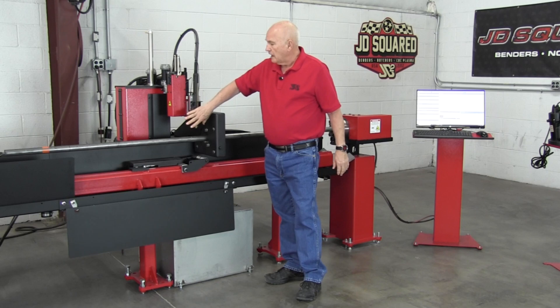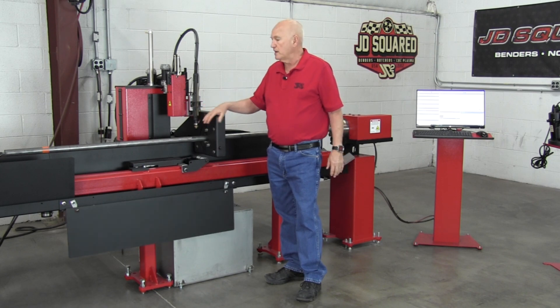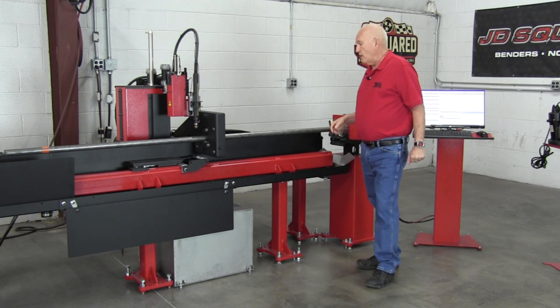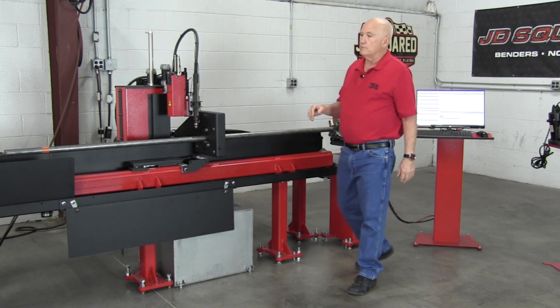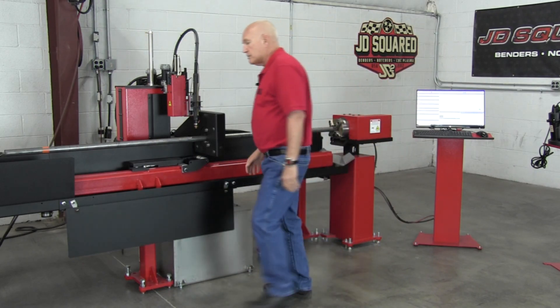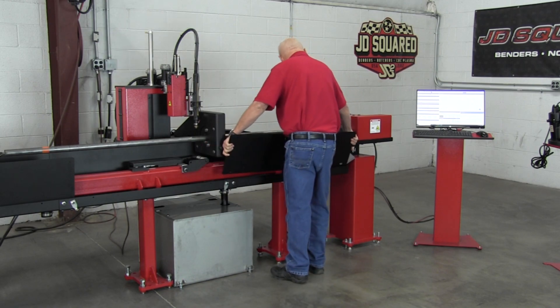One thing I should mention: I do not have the splash guard mounted to the torch right here. When you see the cutting videos, you'll see the splash guard in place, but for this video I don't have it on the machine. So let's go ahead and talk about how we developed a water injection system that pretty much works for just about every circumstance. Let's first go ahead and put back the side tray right here.